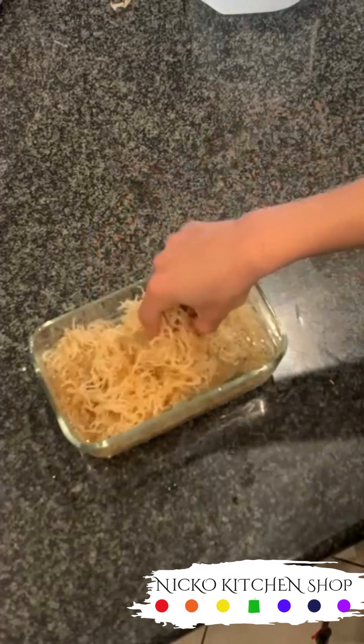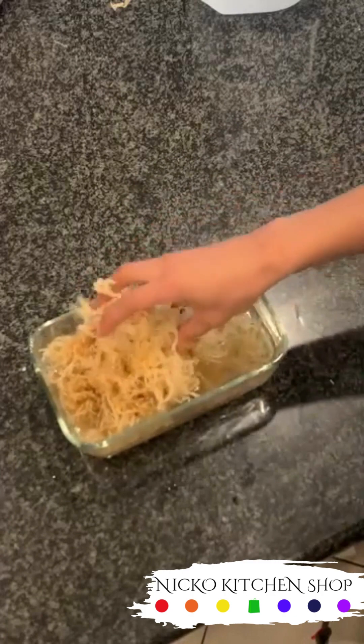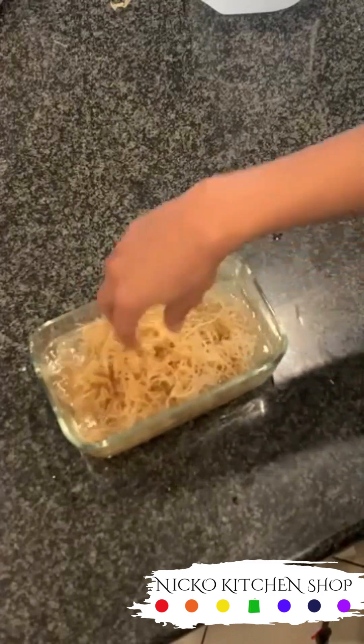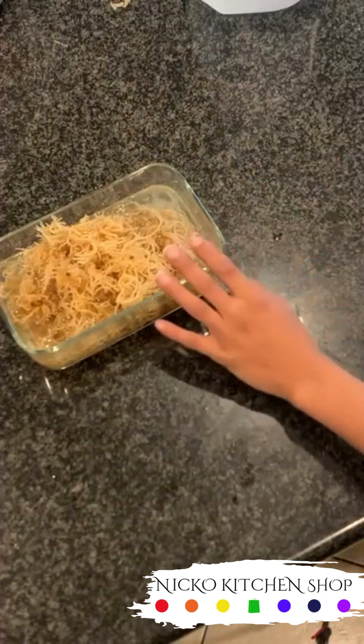Now we've got something popping. This is the after result that we want. I'm going to just fluff it up a little bit more so y'all can see what I'm talking about. It's just the first time soaking it - you're going to end up soaking it again.